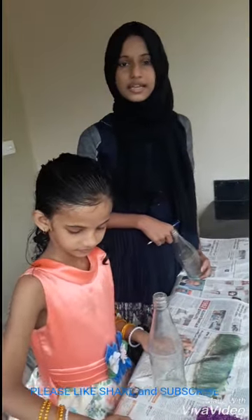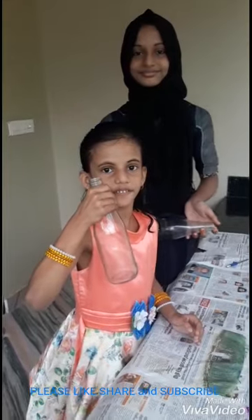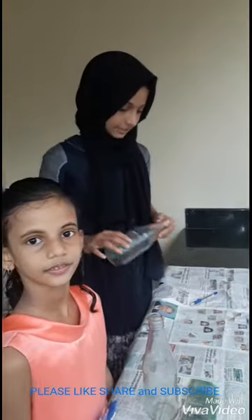So then, we want to take a ketchup bottle. First, we want to take a ketchup bottle. Okay, let's just start.